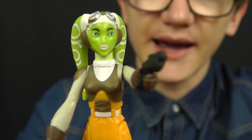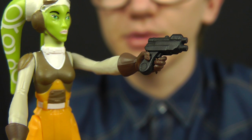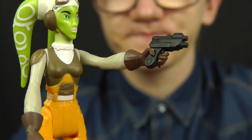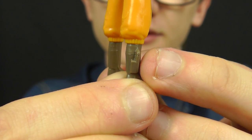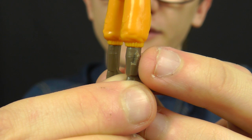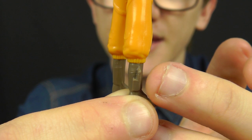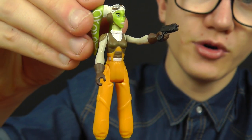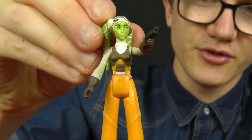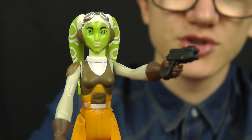Another slight complaint is that Hera comes with a very small blaster pistol — a brand new sculpt — but sadly there's nowhere to store it. She does have a holster sculpted to the side of her boot, but it's very small and sealed shut as one solid sculpted piece, so there's no way to make it function. I understand she's quite petite and thin, making a fully functioning holster tricky, but it's still a shame.